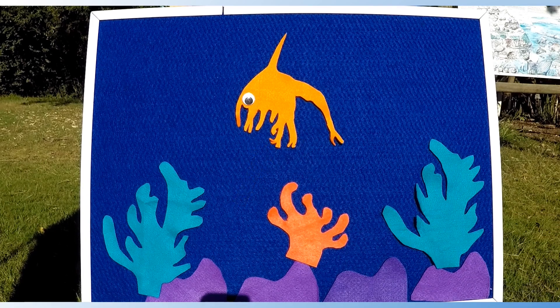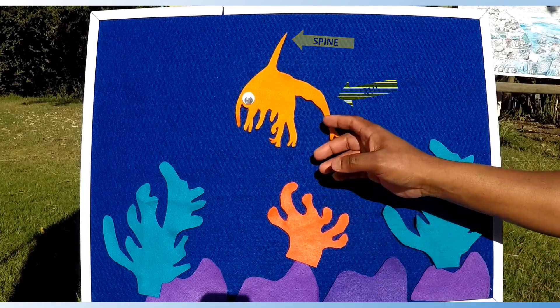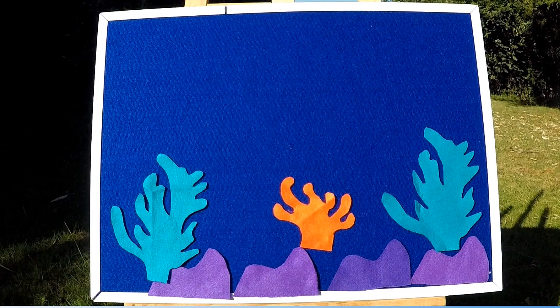They have a crusty outer skin, a spine, and jointed limbs. They have a spike on their bodies and a transparent body — which means you can see right through it — which helps protect them from predators. How cool is that?!